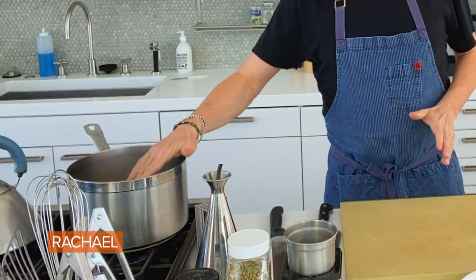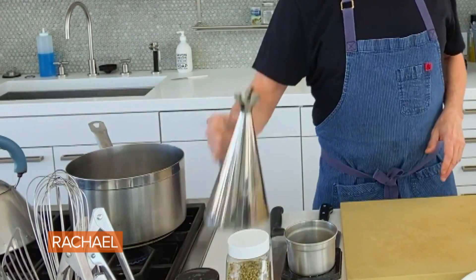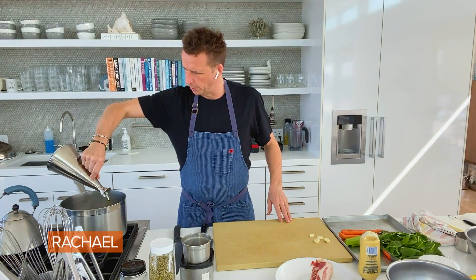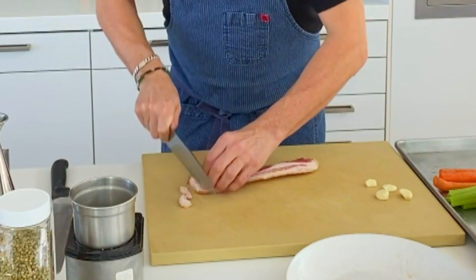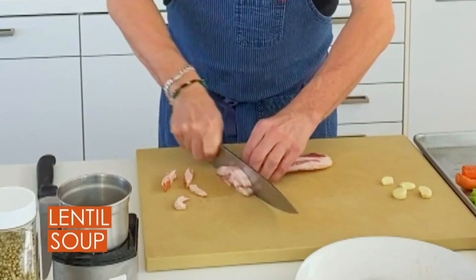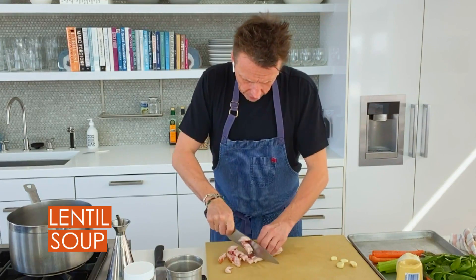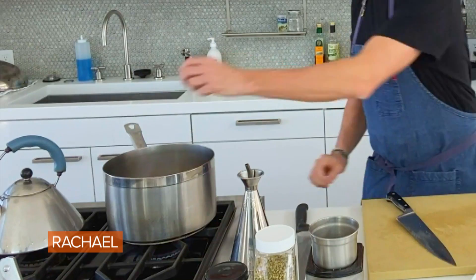Now we're gonna get all of our flavor. I'm gonna start off by turning my pot where I'm gonna be cooking my whole thing, putting a little bit of extra virgin olive oil in there. I'm gonna start cutting up a little bit of bacon because I had a couple slices of bacon in the fridge. That's gonna give some nice flavor to my lentils. I'm just using like four or five slices. Get that sizzling.